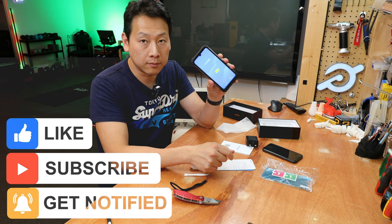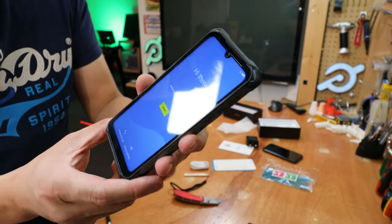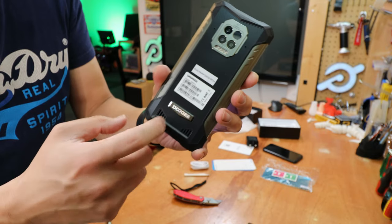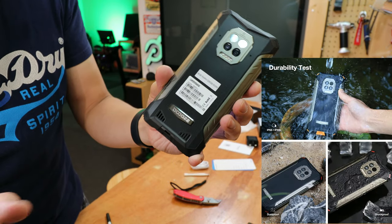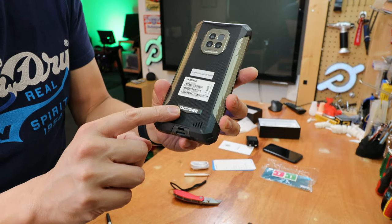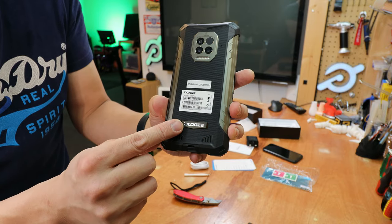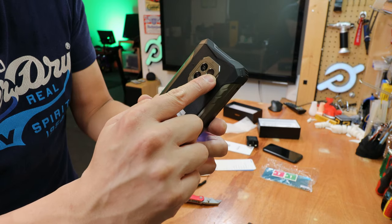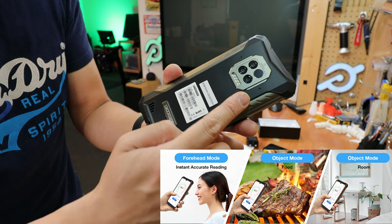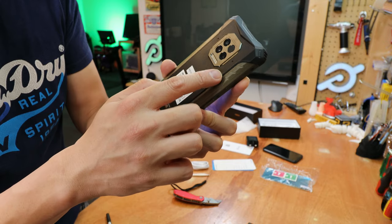I've switched on the phone, but let's look at the aesthetics first. It's made of metal and plastic combined with a rubberized case. The company logo is laser-engraved into the metal piece. There are four cameras at the back — one is an infrared camera, and the other three are arranged in an L-shape. There are also four LEDs at the back as a flash, a front camera hidden in the top bar, and a speaker at the top right.